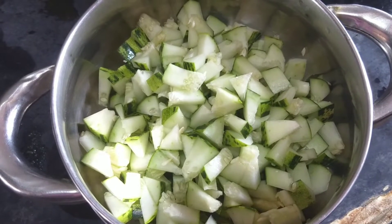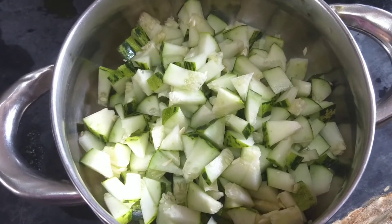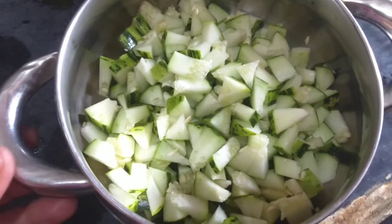Hi friends, welcome to Scythaxe Vlogs. Today I am going to make a dish. I will make a dish.